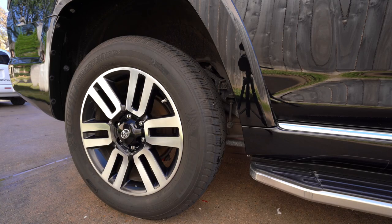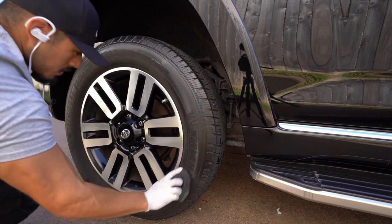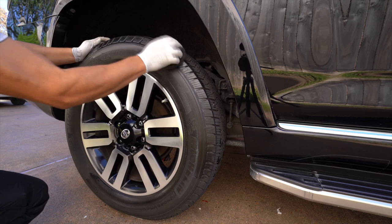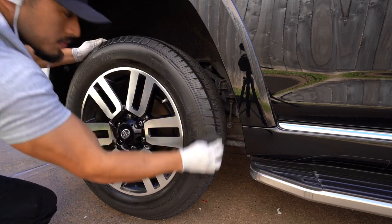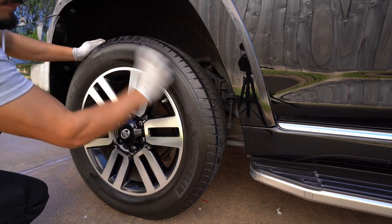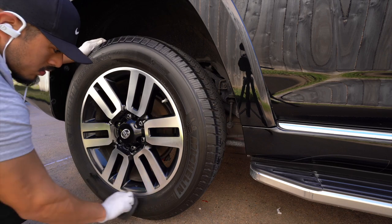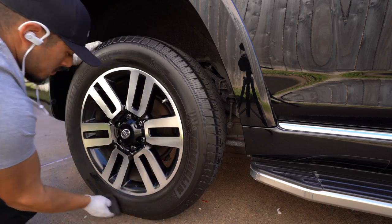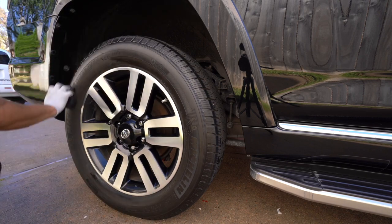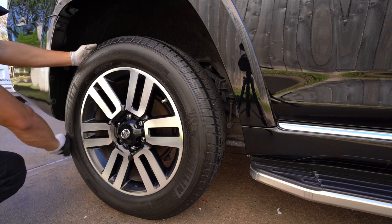For the tires, I'm using Meguiar's Hyperdressing diluted 4-to-1. This product can be diluted 1-to-1, 4-to-1, or other ratios — it's very versatile. I've stuck with 4-to-1 for a long time now. The applicator pad is from Adams Polishes — by far my favorite tire applicator pad to use. I think I have about six on hand in the garage; I've been using them for around two years now and they're definitely my favorite.